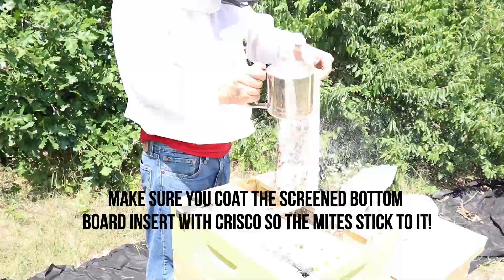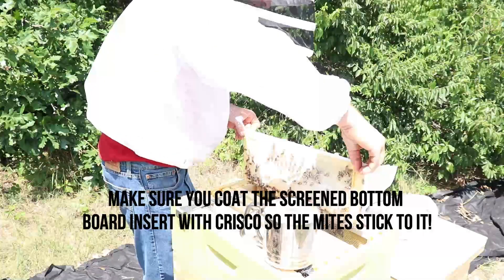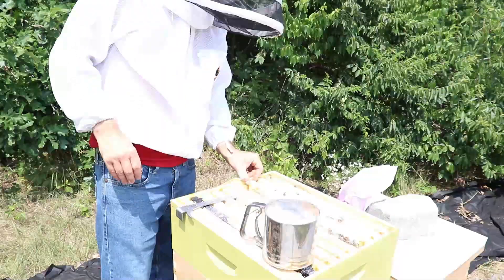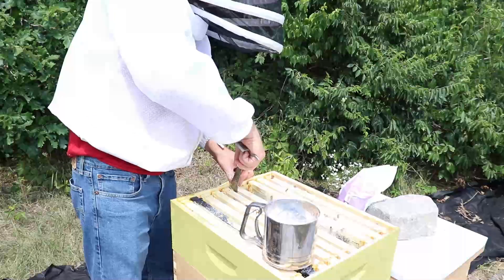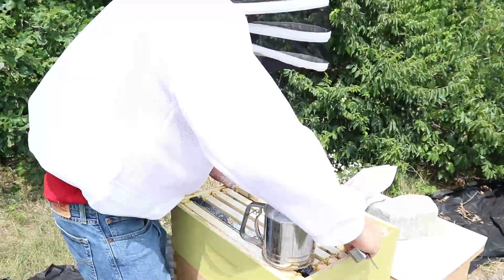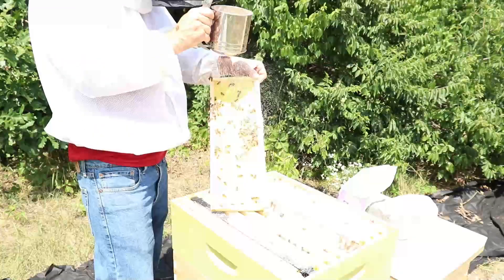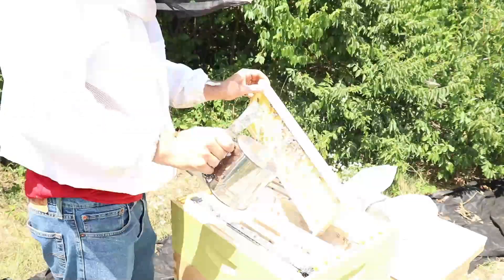With this treatment, you want to make sure you use a screen bottom board. The idea is that the mites have a hard time sticking to the bees because the powdered sugar gets in their feet and they can't cling on to the bees as well. And it also encourages the bees to groom each other, because they're going to be grooming each other to get all this powdered sugar off of them. And when they do that, they knock the mites off.